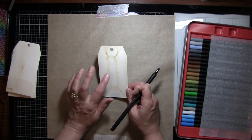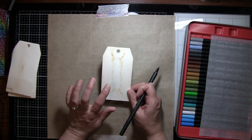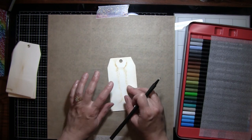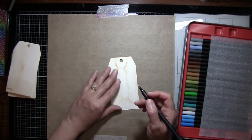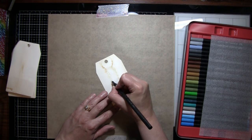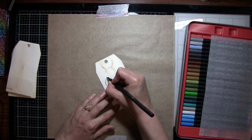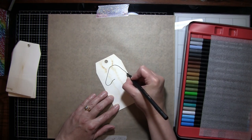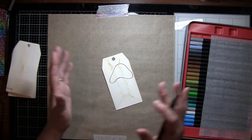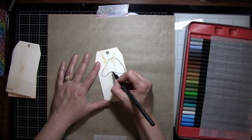I'm choosing to use the smoother side of this cold-pressed watercolor paper instead of the textured side to do the doodle. When I do the water coloring I'll be using the textured side. I'm just gonna draw a mushroom on my little tag — they don't have to be perfect because mushrooms are not perfect, they can be silly and whimsical and fun. This is a doodle so I'm going for more of a fun thing.